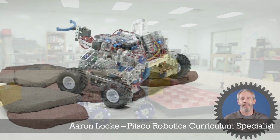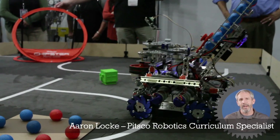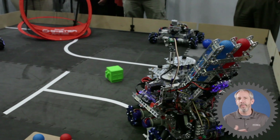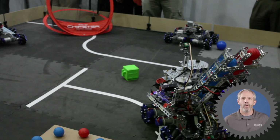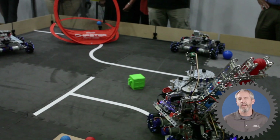Hey y'all, I'm Aaron Locke. One of the most common tasks that arises when building robots is trying to score, shoot, or launch some kind of element at some kind of goal or target.